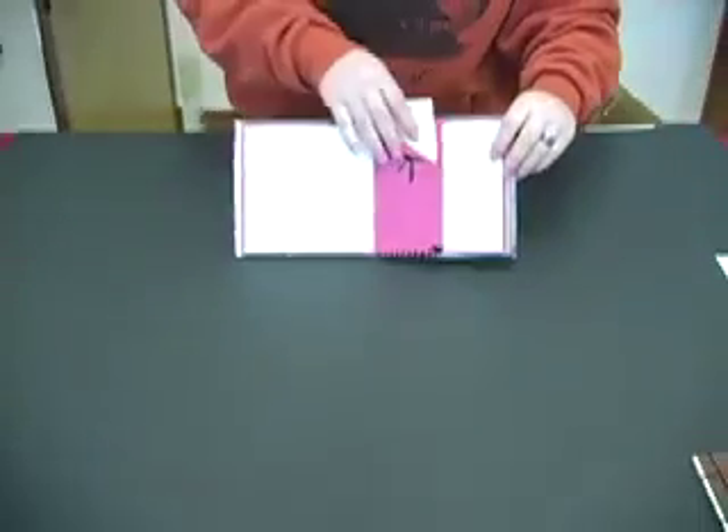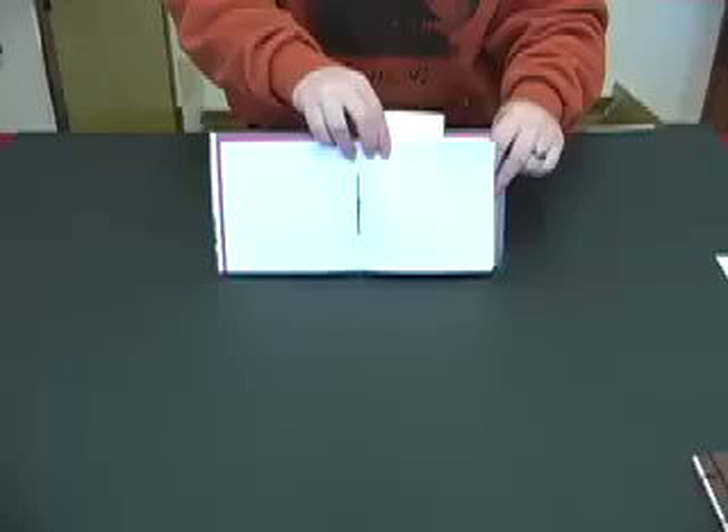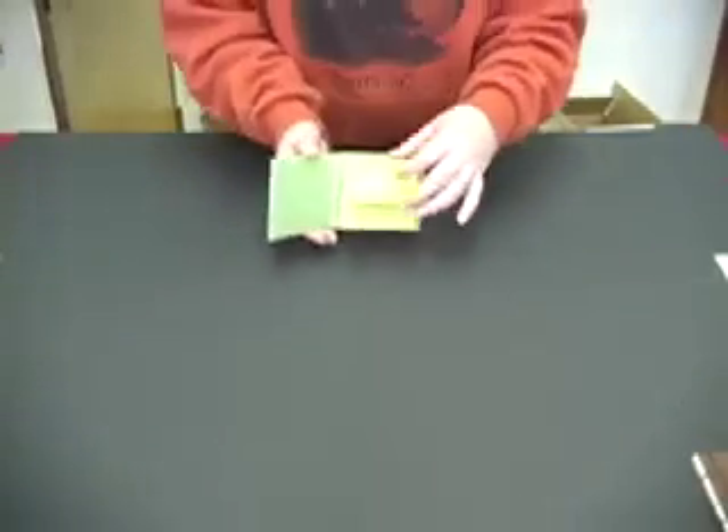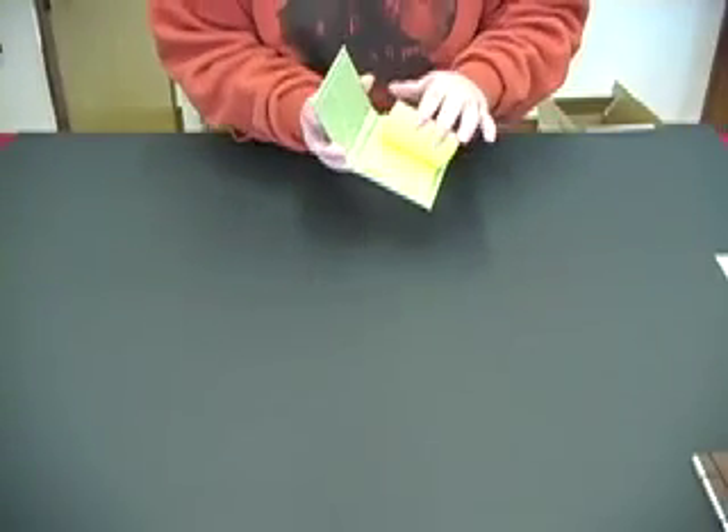Now we have a double sewn signature book. As you can see, the signatures are sewn in. And last, we have a post-it notebook. These make great gifts, and they add a decorative touch to your post-its.